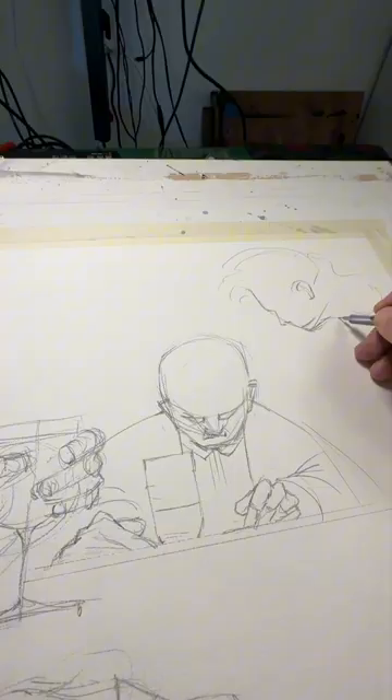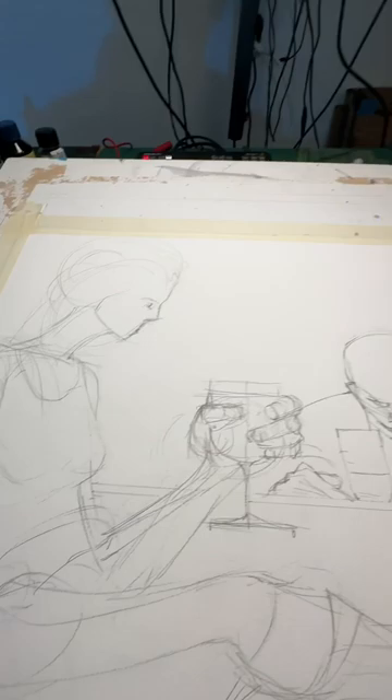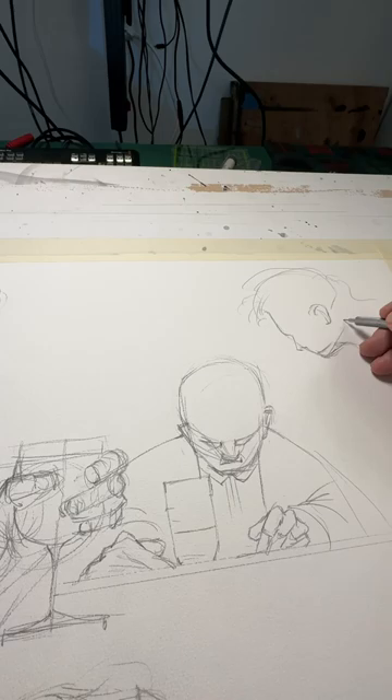Here I'm working on a primary pencil sketch before I start with ink and then with the watercolour. So this is a very rough, very fast sketching of three people sitting in a bar.